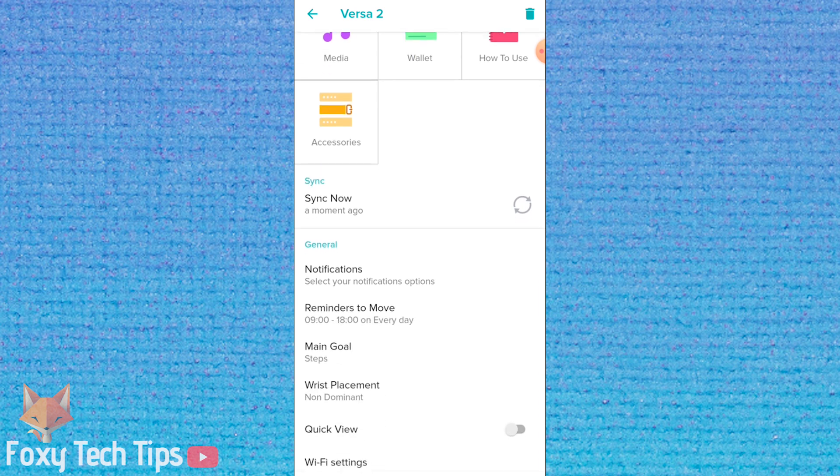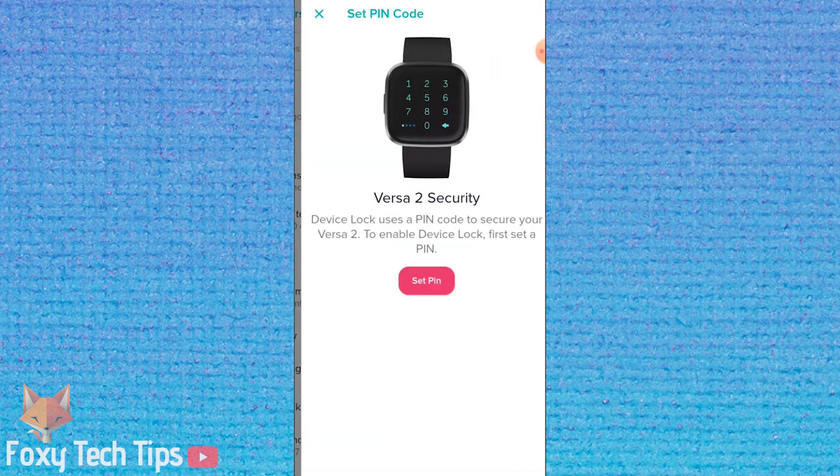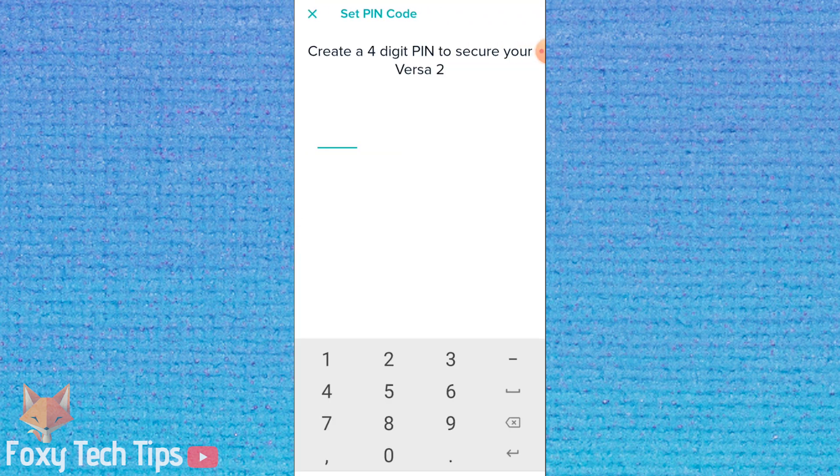Scroll down to the settings and tap on device lock. Create a 4 digit pin that you will use to unlock your device, then re-enter the pin to confirm it.